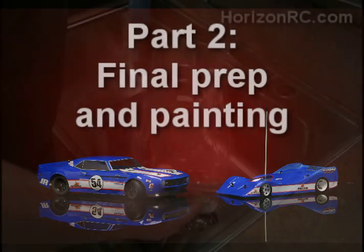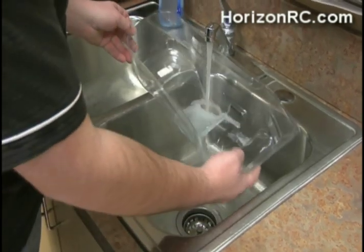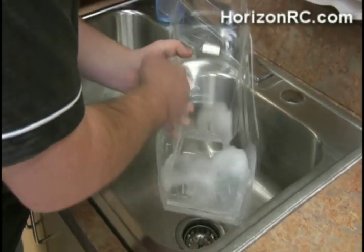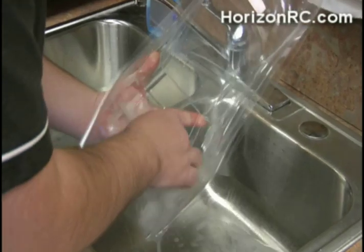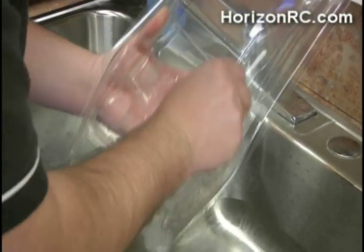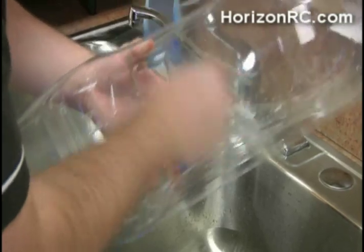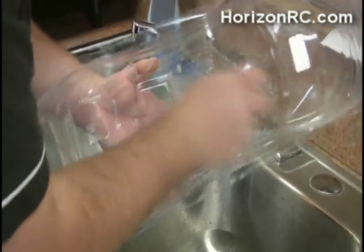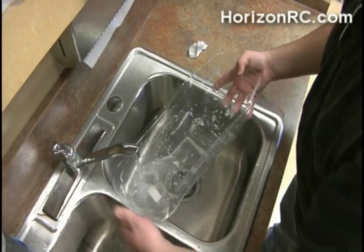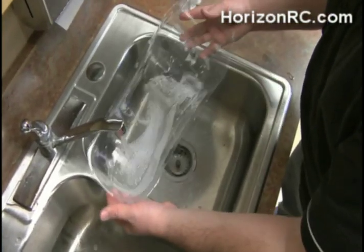Put a couple drops of dish soap in there, then using some paper towel will help spread everything around and keep any grease that might be on your hands off the Lexam as well. The soapier the better. You want to make sure that you really rinse it out thoroughly. Now that it's cleaned off, do not touch the inside of the body with your hands.